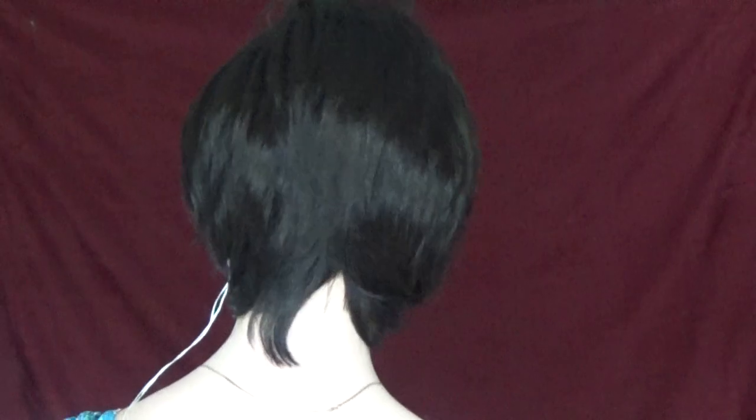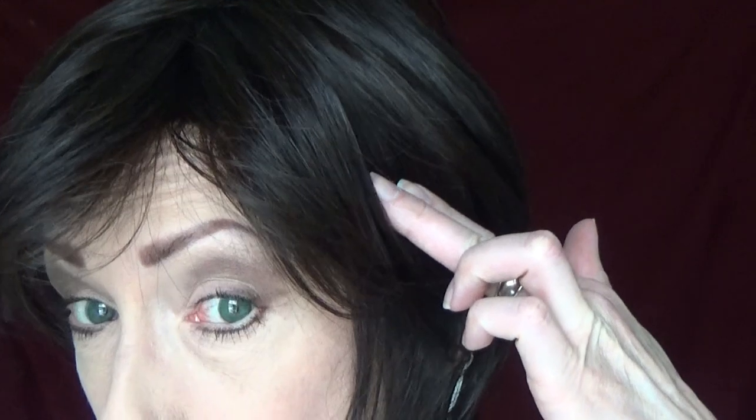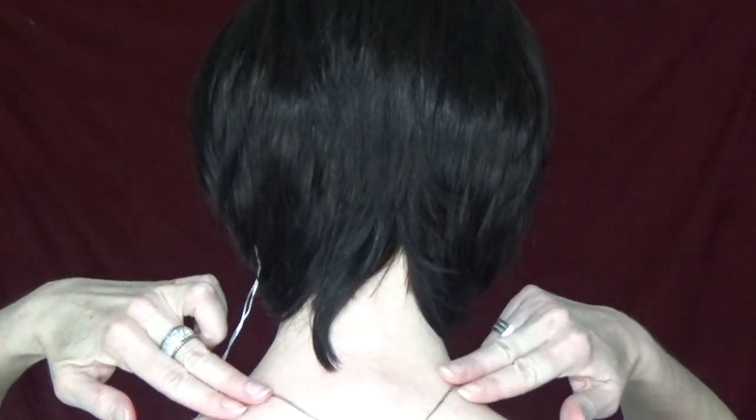Let's take a look at this beautiful style from all sides — the front, left side, the back. I love how the layers in the back flatter the neckline. Right side. Whitney's measurements are 5.75 inches in the front. The sides measure 6.25 inches long. The crown is 5.75 inches long, and the nape is 3.75 inches long.